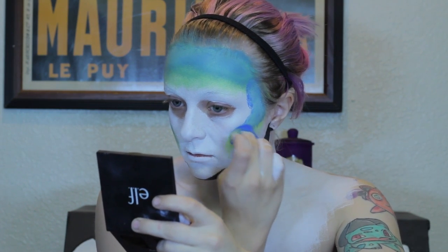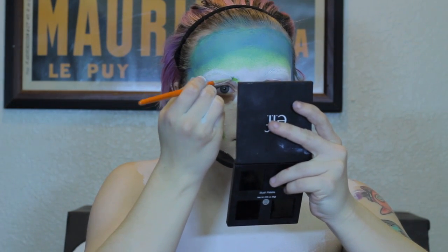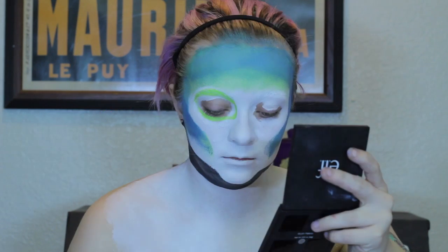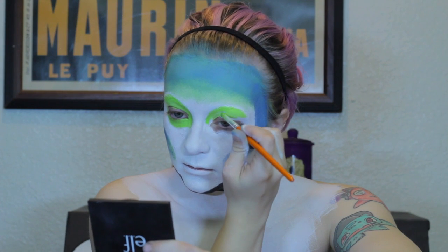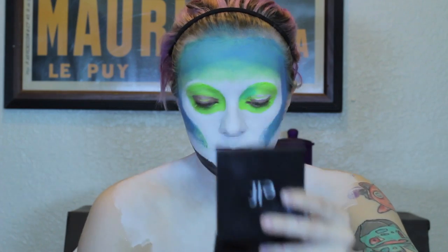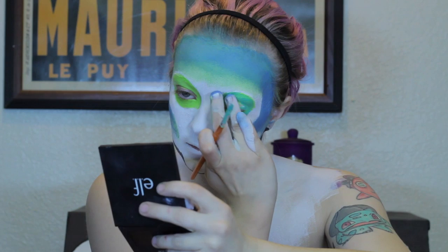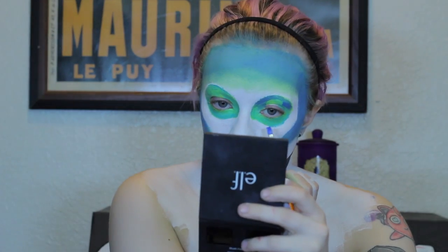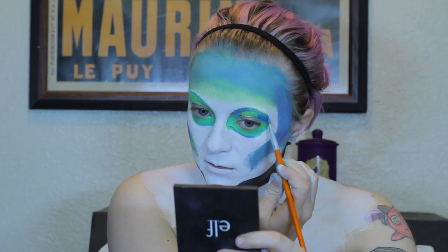At this point, I noticed that the angular chin that I made did not have a neck, but I told myself I would fix it later on. Now taking the lime green face paint again, you're going to create two almond shapes around both eyes. Once you've done that, go in with a teal face paint to create shadows and depths within those almond shapes. Then go in with a dark blue face paint to create more depth and darkness around the almond shapes.